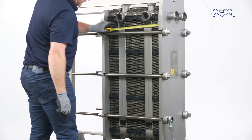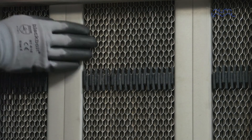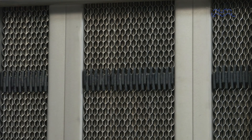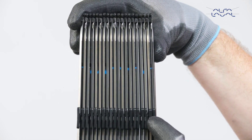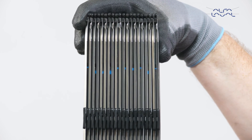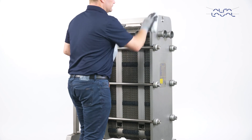If all plates are correctly mounted in the unit, the edges of the plates will form a honeycomb pattern. Also note that the gasket clips will form a zig-zag pattern. Please note that the Alfa Laval Clip 3 plates have a notch on the A side of the plate. A notch on every other plate indicates a correctly assembled plate pack. The gasket clips do not form a zig-zag pattern and there is no honeycomb pattern. As a final step, the unit should be protected with a thin layer of oil.